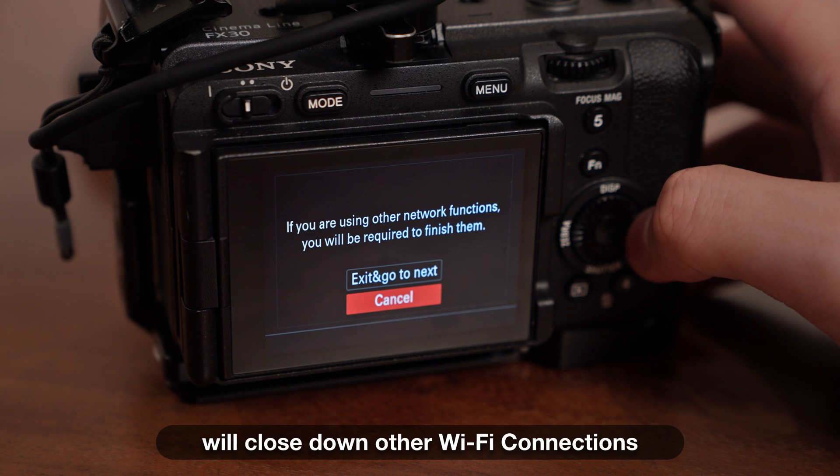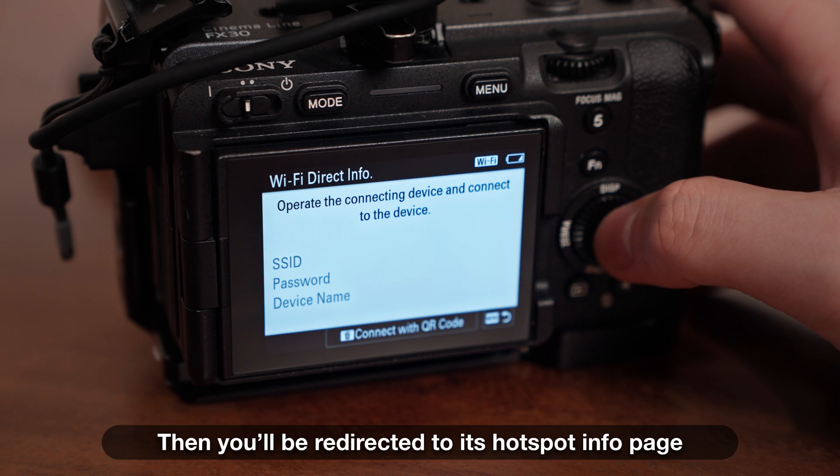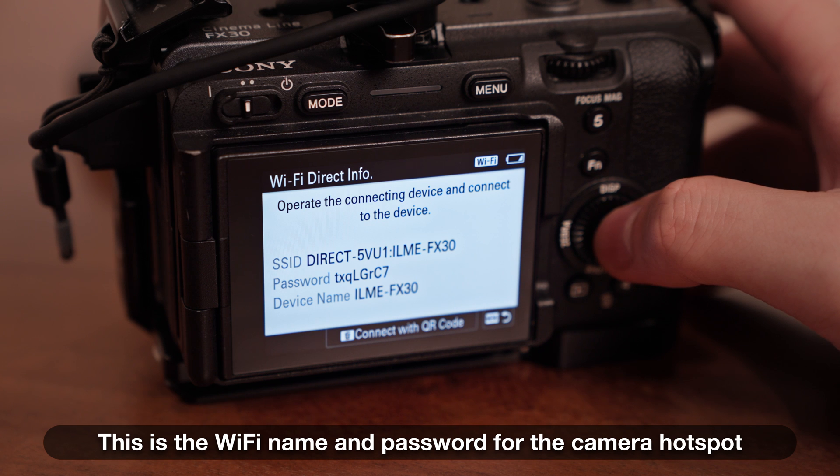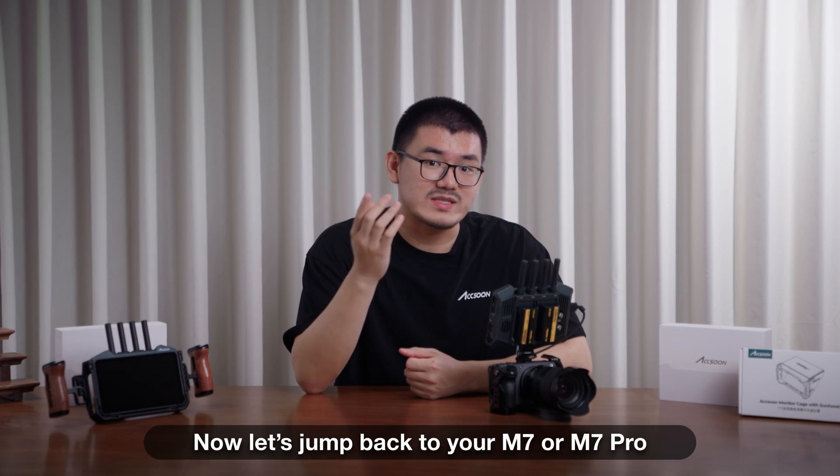it will tell you that enabling this feature will close down other Wi-Fi connections. Choose exit and go to next. You will then be redirected to the hotspot info page — this shows the Wi-Fi name and password for the camera hotspot. Now let's jump back to your M7 or M7 Pro.